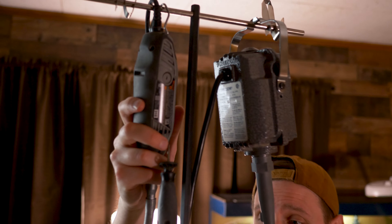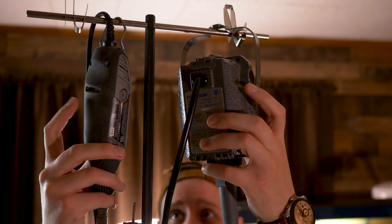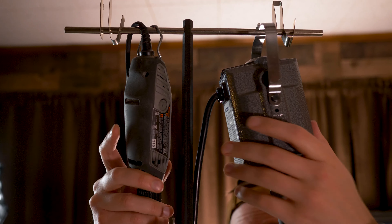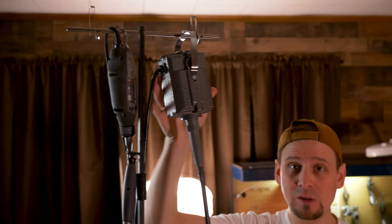Here's the Dremel 3000, which I've used for years, and I still use this a lot more than my Fordham on some occasions. Look at the two motor sizes — obviously this is going to be a little bit more horsepower. Imagine a car versus a four-wheel drive truck. The Fordham is a four-wheel drive truck that will get you out of the mud — it has a lot of power in the lower RPMs. One thing I like about the Fordham is that you can put a one-quarter-inch bit in here, and you can just see how big that sucker is. This thing will remove a lot of wood.